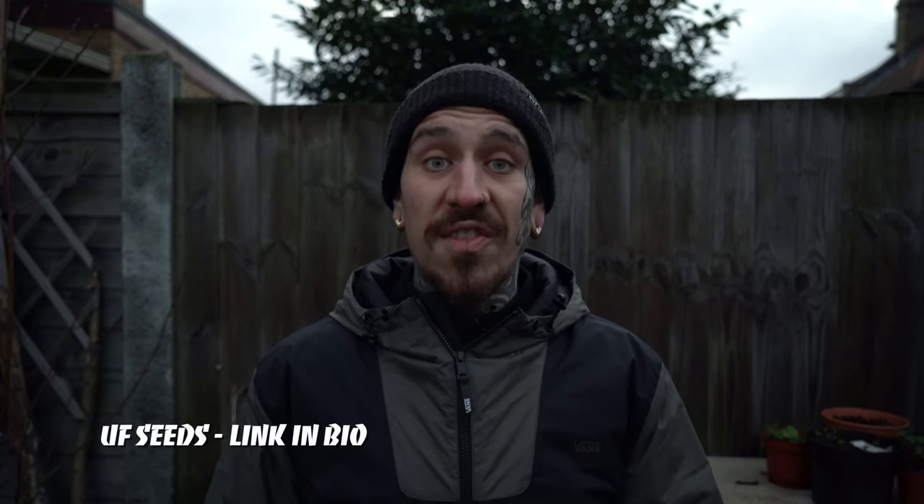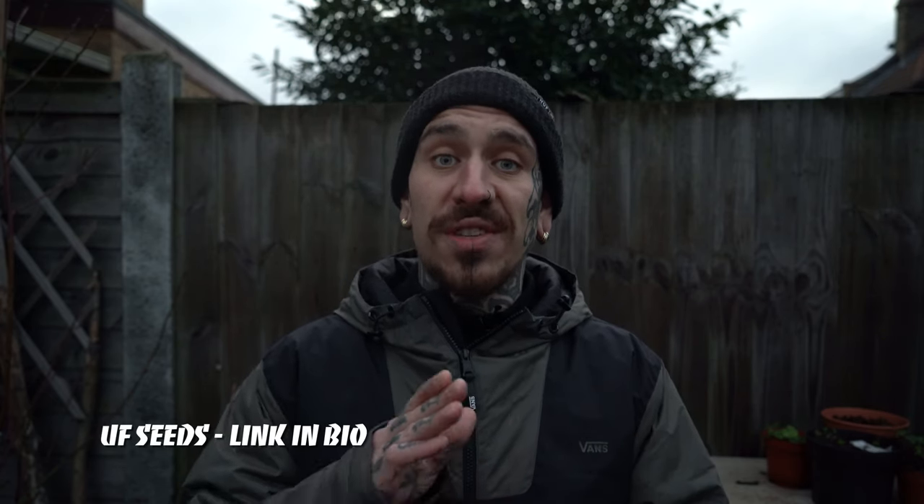Heirloom seeds are one of my favourite varieties to conserve and plant in my garden, and over the years I've collected many different varieties — it's kind of addictive to add to your collection. I highly recommend UF Seeds for the quality of their seeds but also for the great varieties on their website, and you can find the link in the description if you'd like to buy your own.